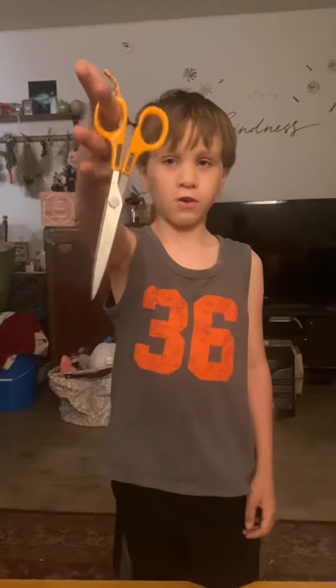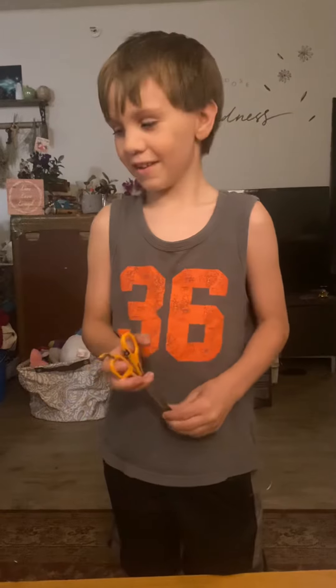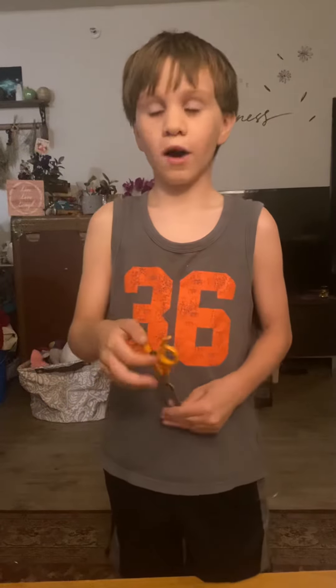Okay, hello everyone, welcome back to another video. Today I will be showing you how to do this. This is a self-defense class with scissors. I do have my mom and my dad supervising me, so I don't hurt myself. I will be showing you how to defend yourself with scissors, front and back.